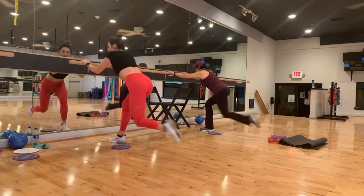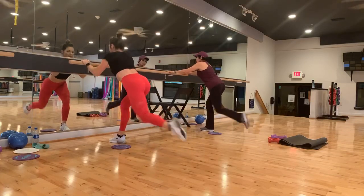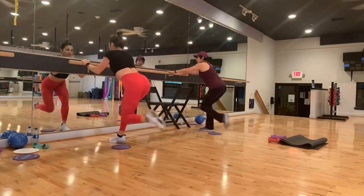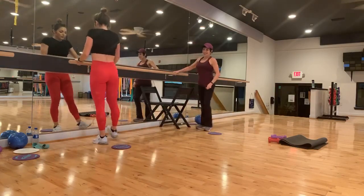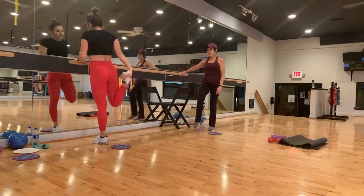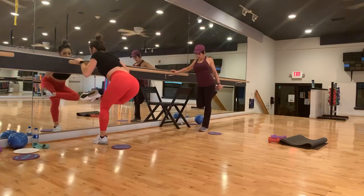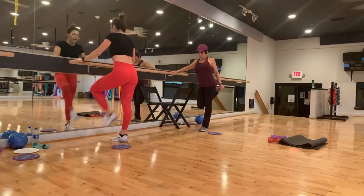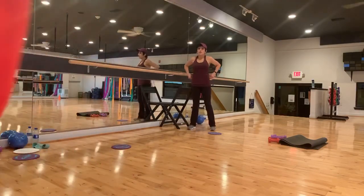Now drop your glider — lift up that foot. Stay low on the front leg. Last eight — eight, seven, six, five, four, three, two, and one. Bring it up. Woo! Shake it out. You can stretch whenever you like. Quad. Booty.